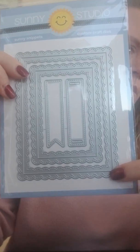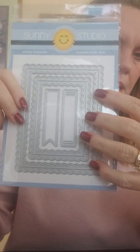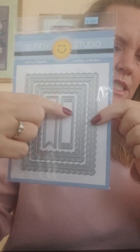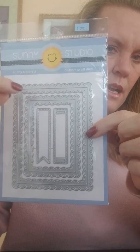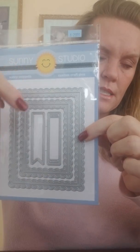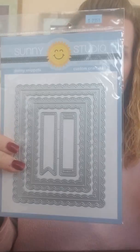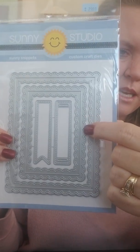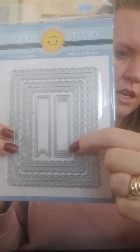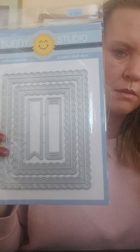From Sunny Studios we also have that same die in a rectangle. What's nice is when they create dies, they're getting charged for how much space they take up, so that's why oftentimes they put stuff in the middle as filler — it doesn't cost any more to make more dies since they're charged for the biggest space. This is the Fancy Frames Rectangle — you've got two fancy frames with inside-outside scallops, stitching, and then also a stitched banner and a label die.